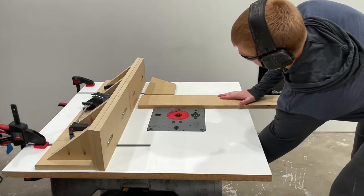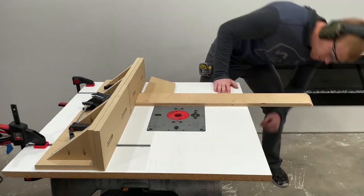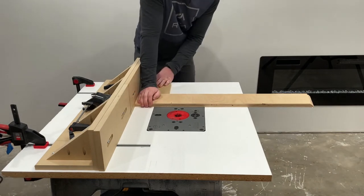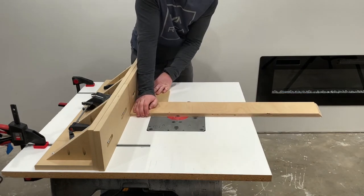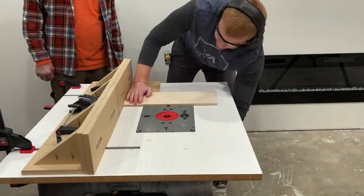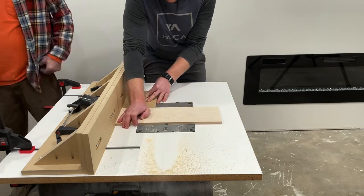Up next was using the router table to make our dados for our sides. Always use a test piece first — ask me how I know. You can see me using that block in the back with my left hand. That's just so I can keep that piece square against the fence so I don't end up getting it out of whack.